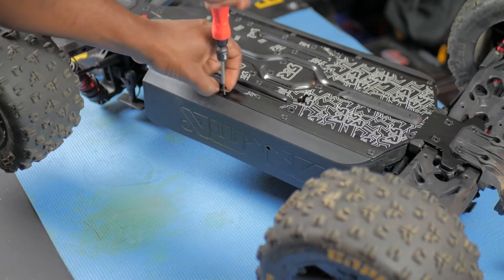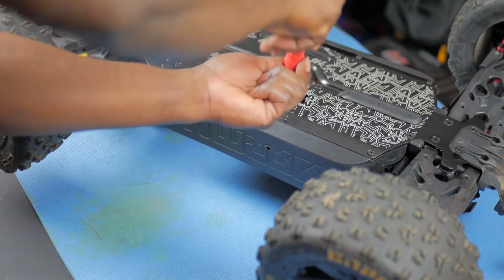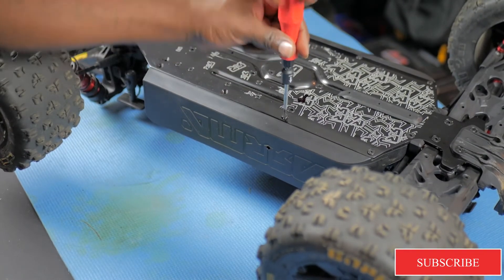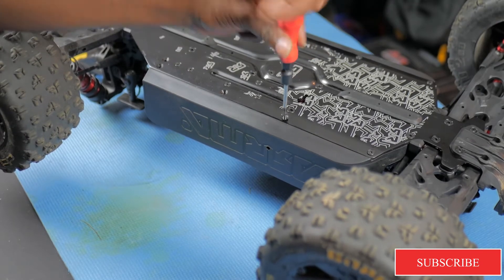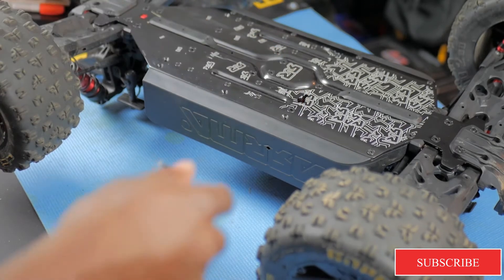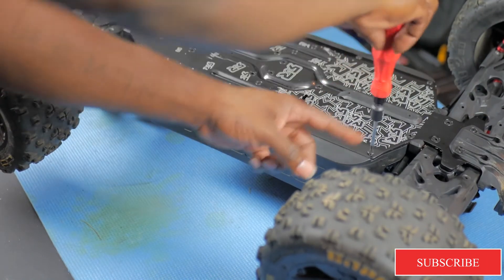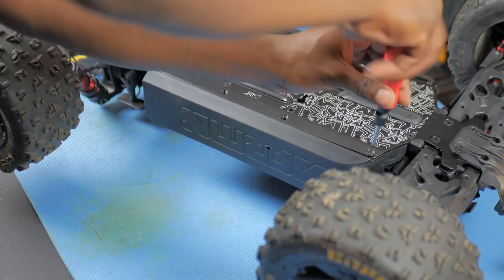It's gonna be a long enough video — I don't plan on cutting anything out. I want y'all to see this from beginning to start. Any bloopers or anything like that will be in this video. Look at that — I got a screw that's loose and I didn't even know that, so it's a good thing I'm doing this now.